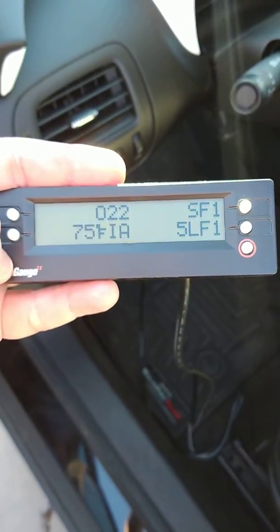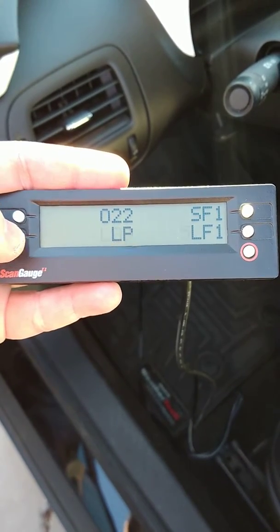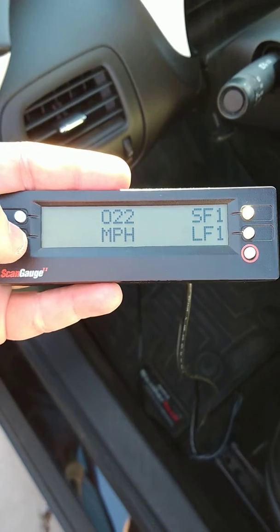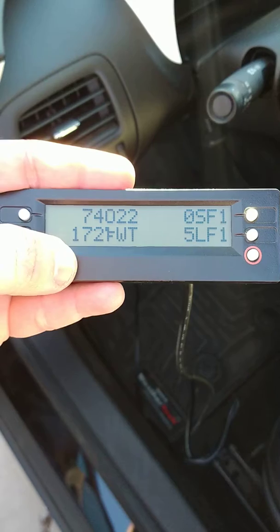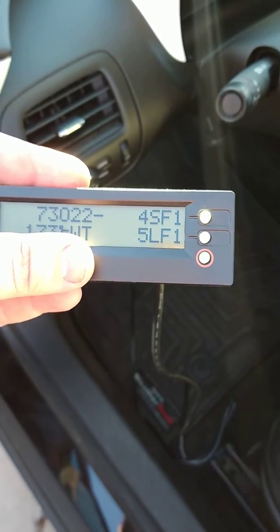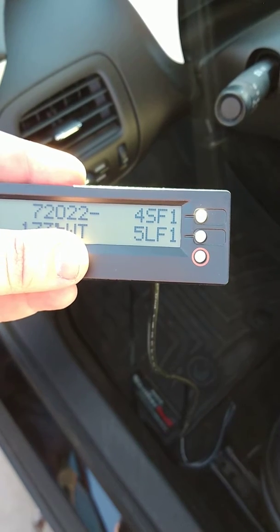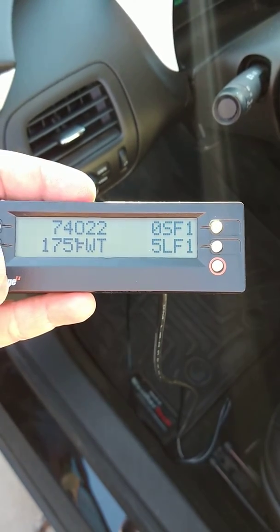Scrolling through to get the engine coolant temperature — there we go. It's almost at temperature. It is definitely quieter; that definitely needed to be replaced. We'll see if this passes emissions now.